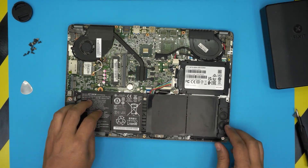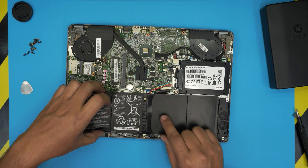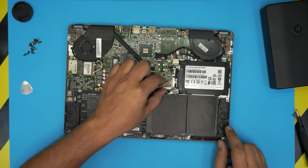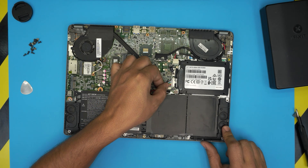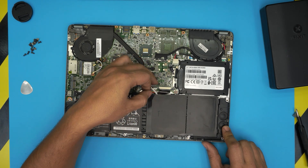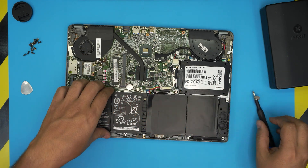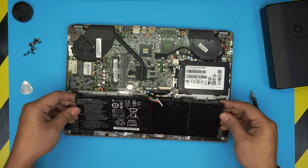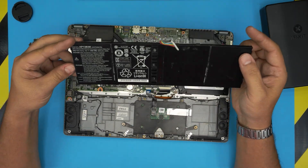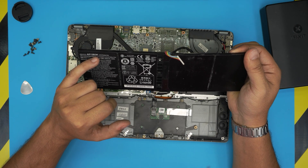The battery should be right in front of you. There's only one screw in the middle holding the battery in and one connector. Pull the connector back gently and it should come out evenly backward. Remove the one screw in the middle, then lift up the battery — front and up — and it will come out. The model for this battery is AP13B3K.